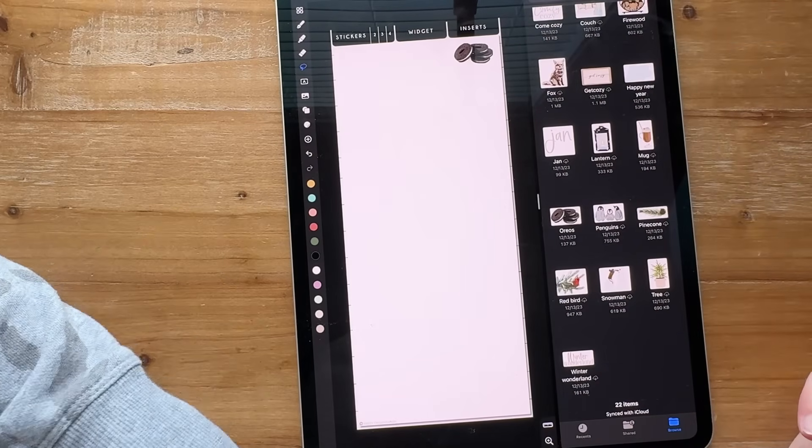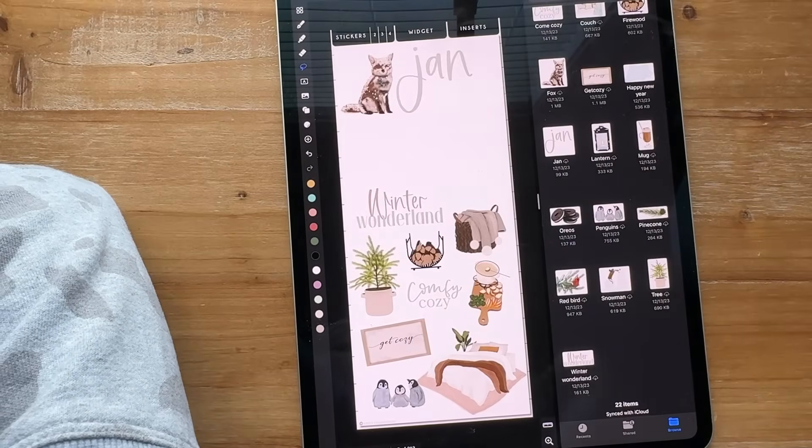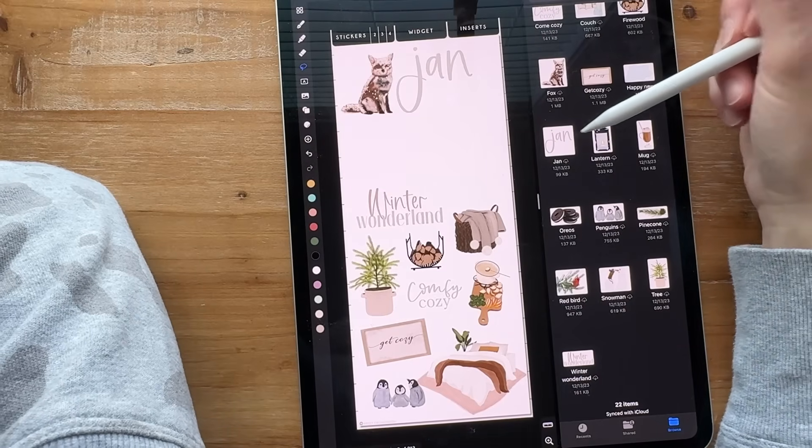So I'm going back to January to see what I've added.